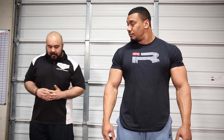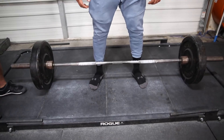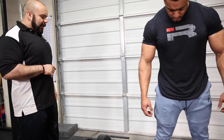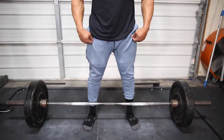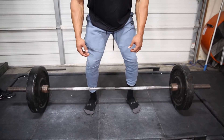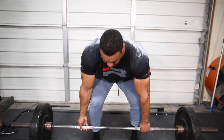Once your feet are set, you're going to root your feet into the ground, just like in a squat — though not as aggressive since the stance isn't as wide. Make sure you're gripping the ground and starting to activate your hips. Then Larry can bend at the waist, initiate his grip, and grab the bar. Hinge backward and keep the balance on your midfoot, maintaining a neutral spine — not hyperextended and not rounded.